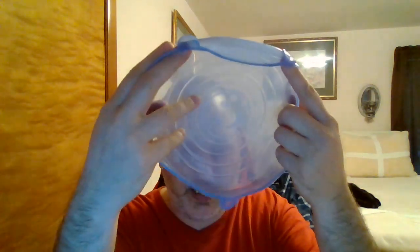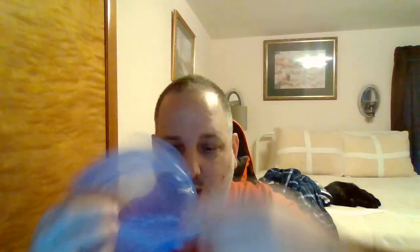You can put these on instead of using saran wrap. I got a set — I think you get like ten. I like the little smiley face on them. I did try one on a bowl and it seems to work well.